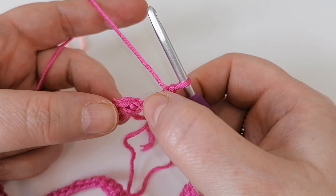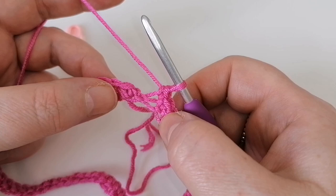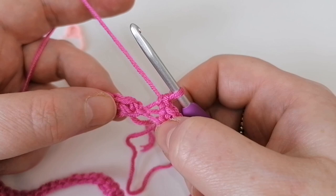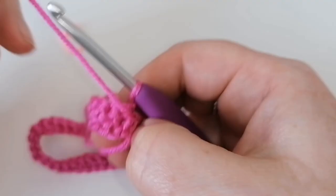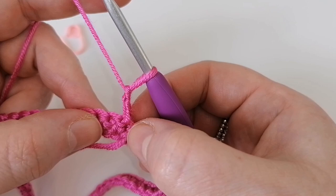Before you join, I just wanted to show you — here is your slip knot, and that isn't a stitch you should be working into. Once you've done your 68 double crochets, slip stitch to the very first double crochet you made, then turn your work. To start row two, chain two — this does not count as a stitch.